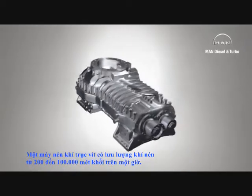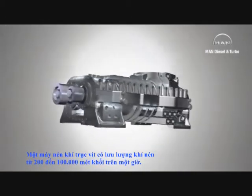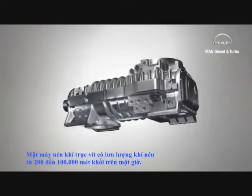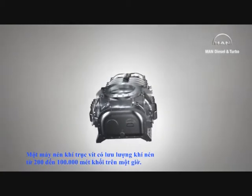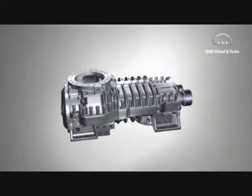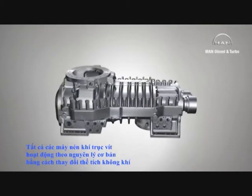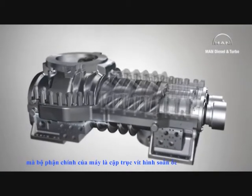A compressor stage can suck in and compress volume flows of between about 200 and 100,000 cubic meters per hour. All screw compressors operate according to the basic principle of a positive displacement machine, whose key element is a pair of spiral rotors.